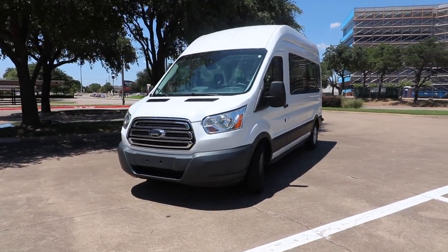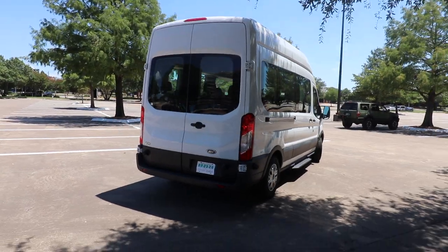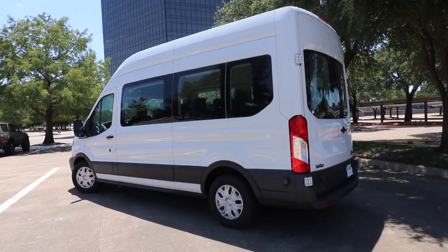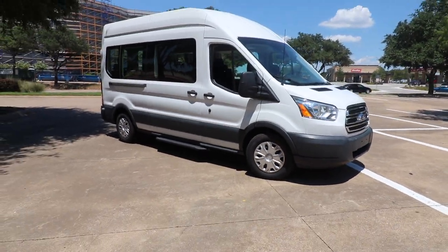What's up you guys? Welcome back to the channel and welcome back to another camper van video. So as you guys know, we purchased this Ford Transit van a couple of weeks ago and the plan is to convert it to a camper van which we will then rent out as a side business.